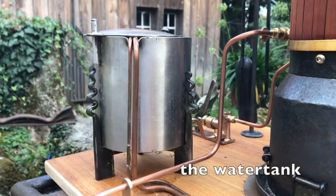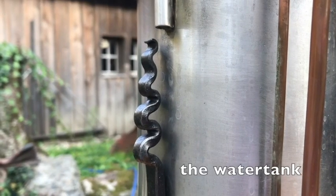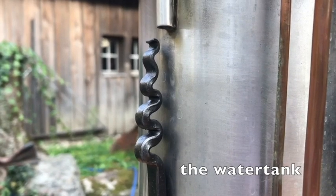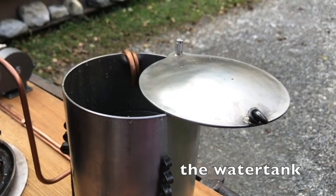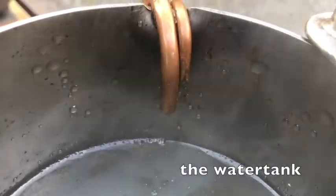Also the water tank is made of stainless steel. The steam that has been used for running the engine goes back to the tank and heats up the water a little bit to help keep the pressure, before it is pumped back into the boiler with a Stuart water pump.